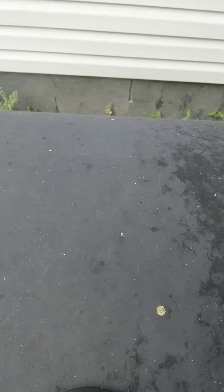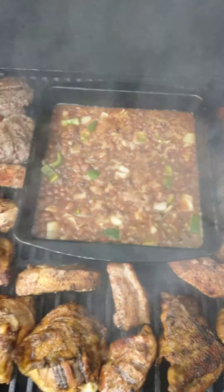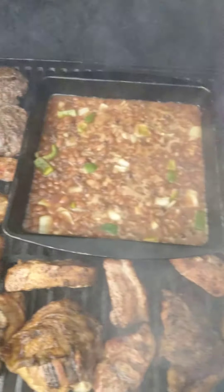6th Day Catalina — when the smoke clears, this is what you get folks.